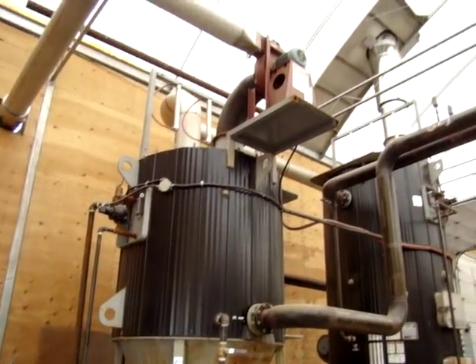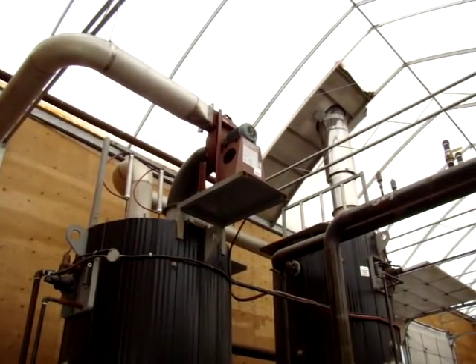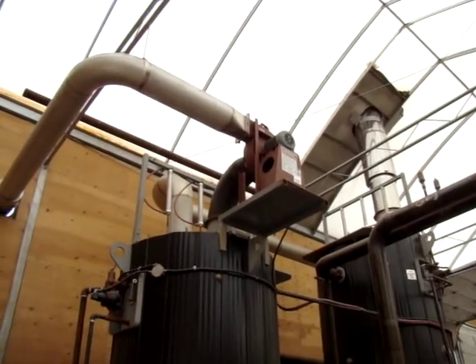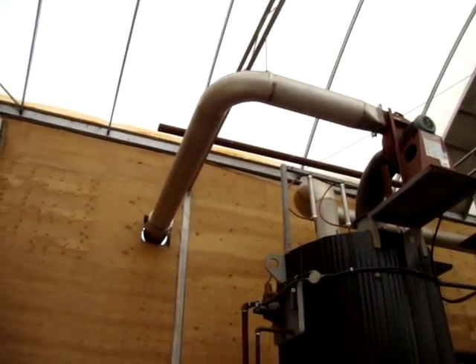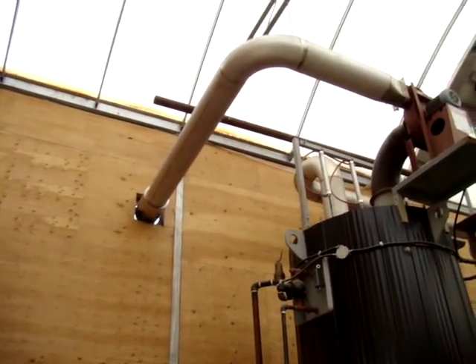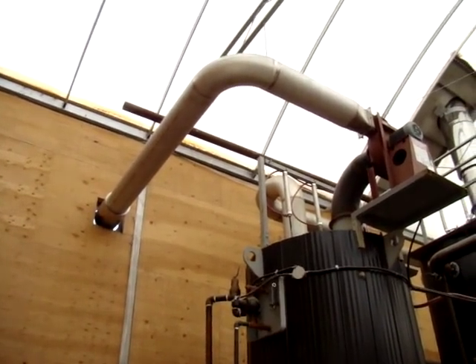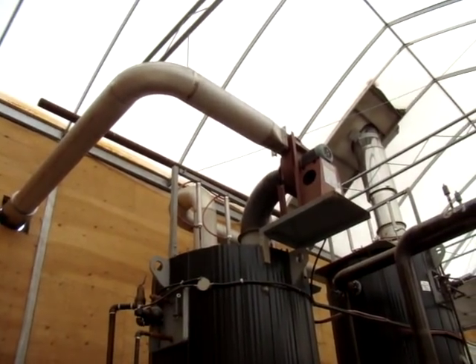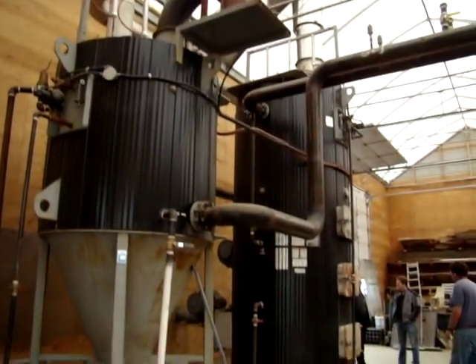Low water cutoff. And then you got this — your exhaust blower. And that's just about 10 inch, schedule 10 stainless. 11 gauge 304 stainless.